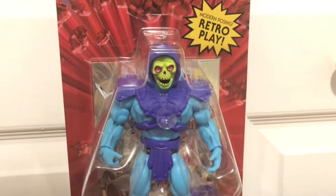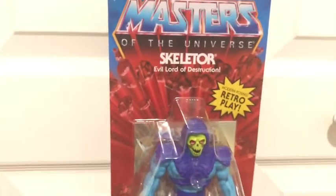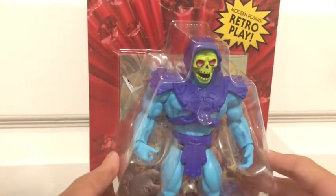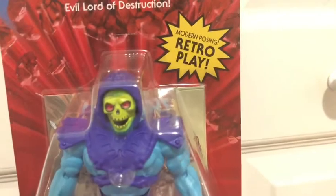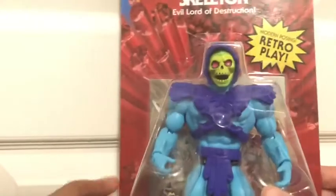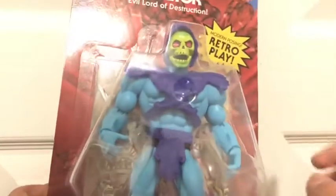Hey guys, this is Legman 2005 and I am here bringing you an unboxing and review of the new Masters of the Universe Evil Lord of Destruction Skeletor. This figure is new for 2021 and is retro or modern posing — retro play — and it's based off of the original retro Skeletor figure except it has modern posing, which means it has a bunch of elbow and knee joints and swivels and all that.